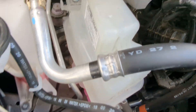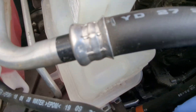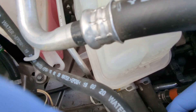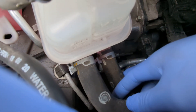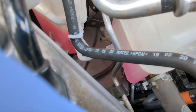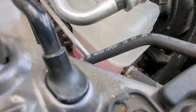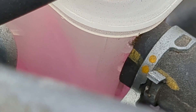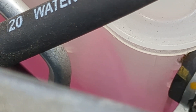This is the only way to check because both hoses were at the same temperature, which made me suspect the inverter coolant pump wasn't working. Now I can visually confirm that it is working. Okay, thanks for watching.